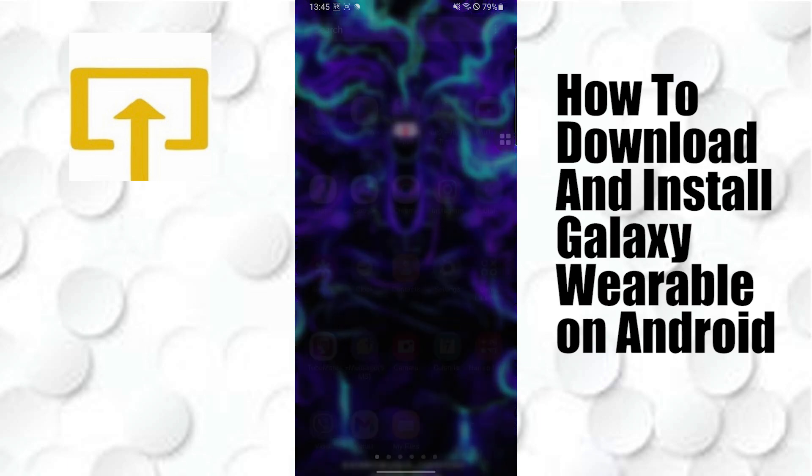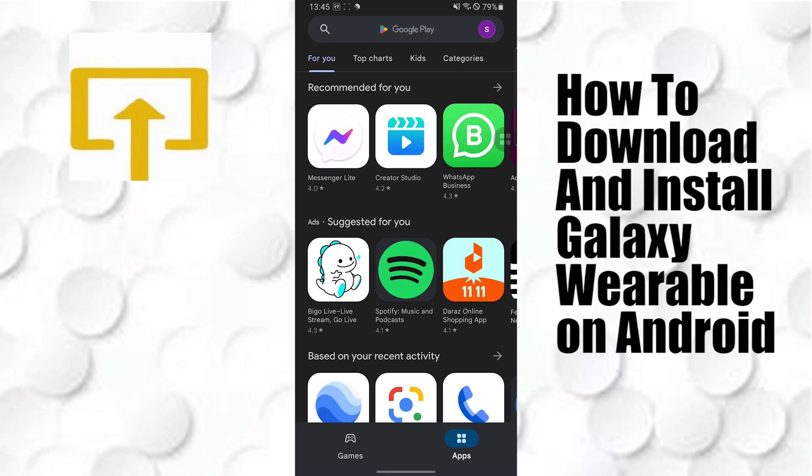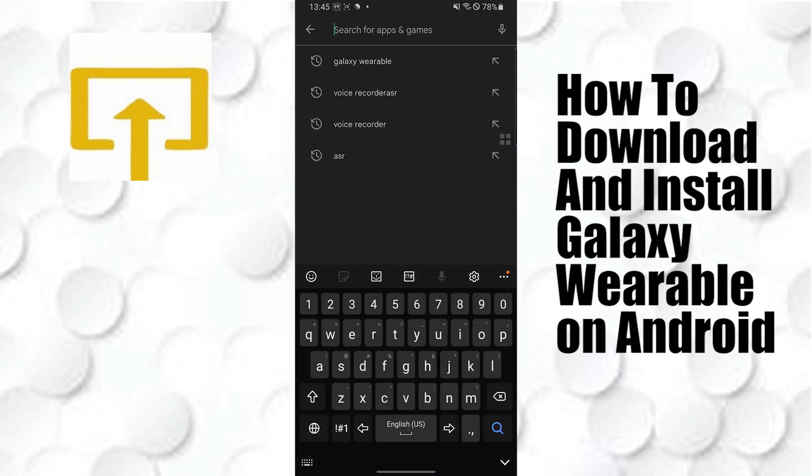To download and install the Galaxy Wearable on your Android device, first open up your Play Store. After opening your Play Store, the interface will be similar to this, where at the top of the screen you can search for apps and games. Tap over there and search for Galaxy Wearable.